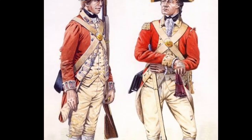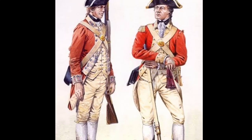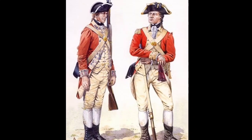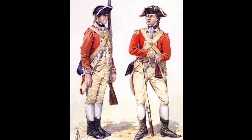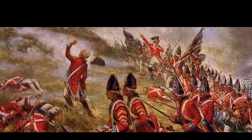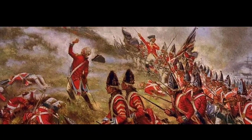The attrition of constant fighting, the decision by the Kingdom of France to ultimately lend considerable military support to the cause of American independence, and the withdrawal of a sizable number of British forces from North America in 1778 were all factors in the British Army's ultimate defeat at Yorktown in 1781.